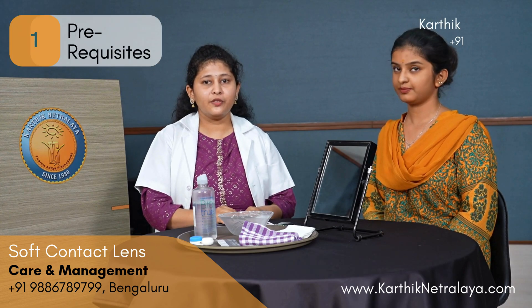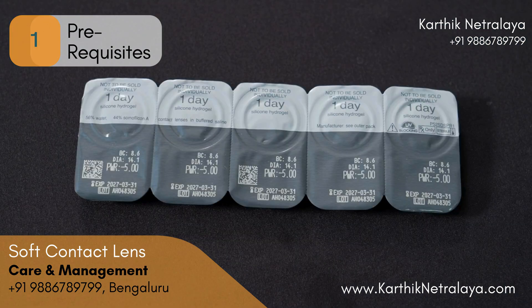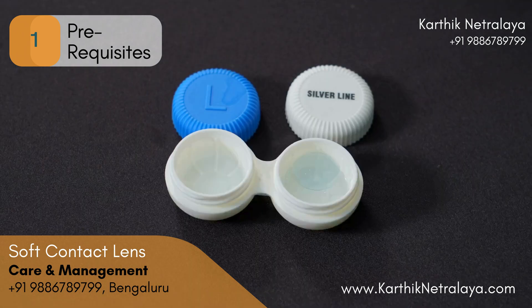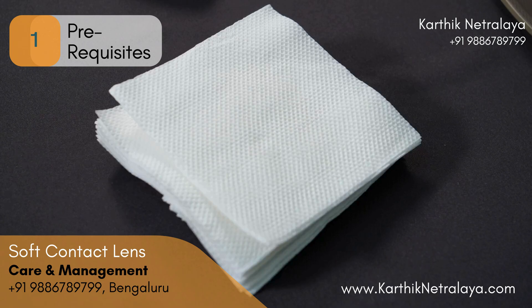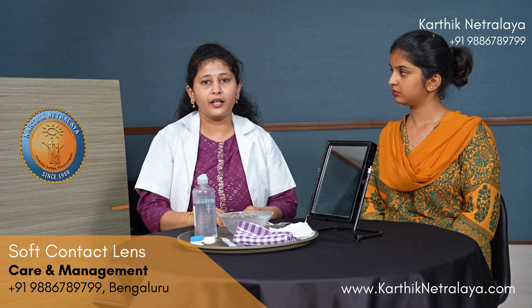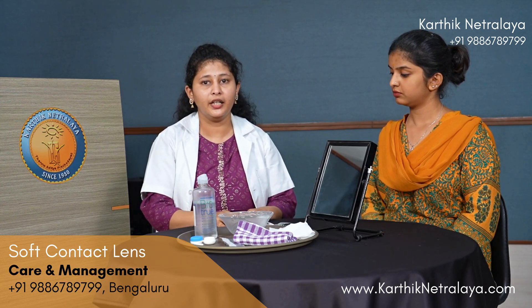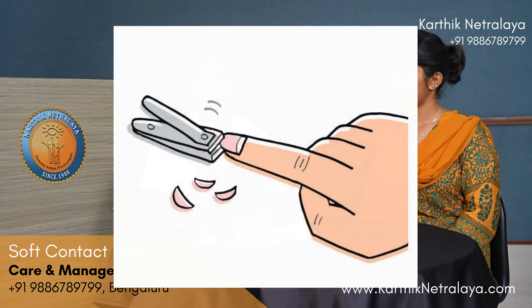The pre-requisites for soft contact lenses are: contact lens solution, contact lenses, contact lens case, cotton, a washed cloth, some tissues, and a stand mirror. Before you wear contact lenses, make sure the place is hygienic and neat, wash your hands with soap, rinse thoroughly with water, and make sure your nails are trimmed.